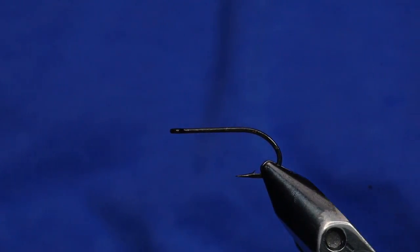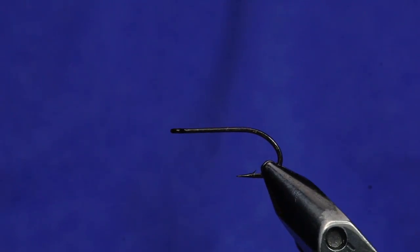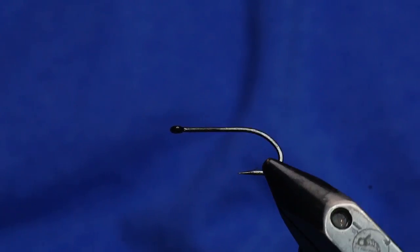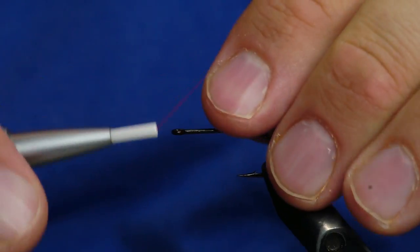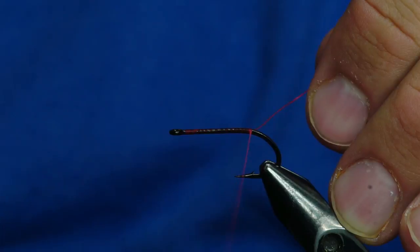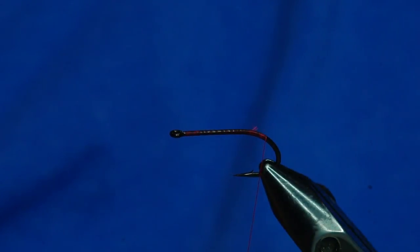The hook that I have in the vise is a Gamakatsu SL45 saltwater hook. The reason I like this is because you're using a lot of the same techniques that you would be using for bonefish. This hook is designed to ride hook point up and it's super, super sharp. It's flat black — I like that too. I'm just going to dress this hook with some UTC 70 in red and wrap it all the way down the bend just a little bit.